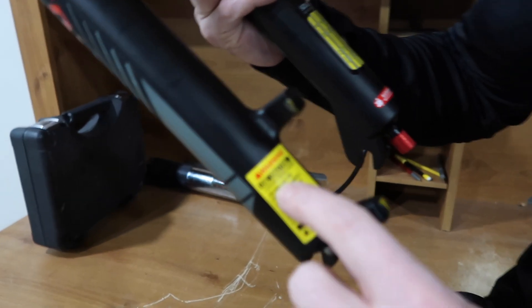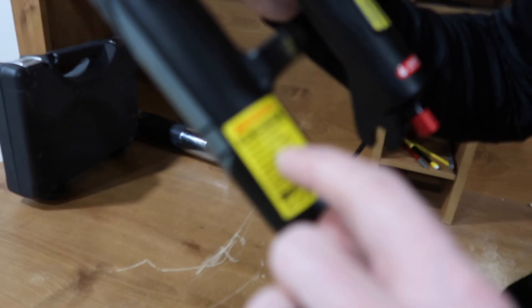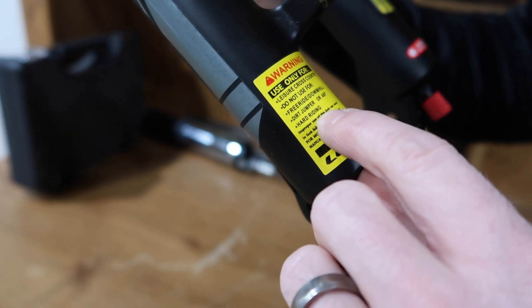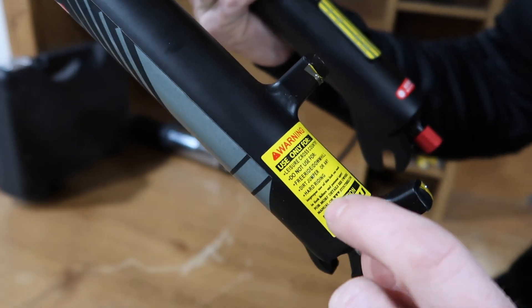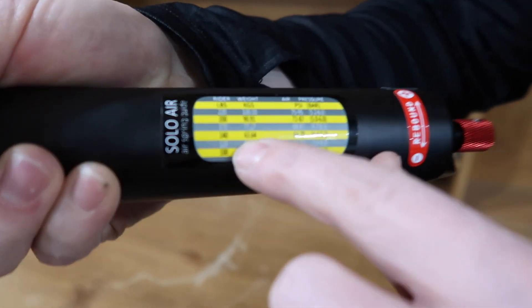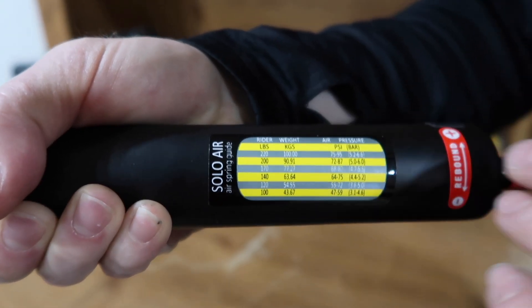As we look on the fork down here — it even says: use only for leisure cross-country riding. Do not use for free ride, downhill, dirt jumper, or any hard riding. So be warned.